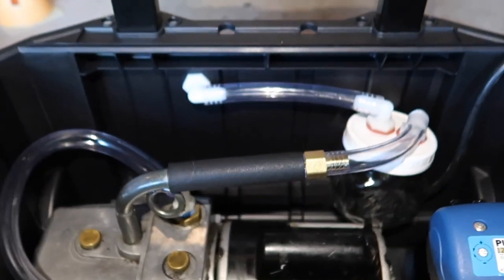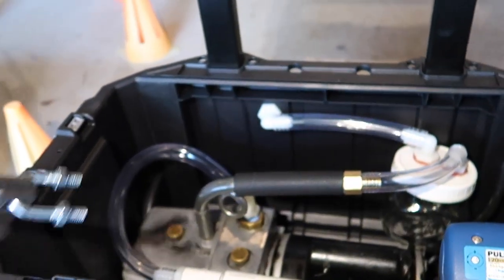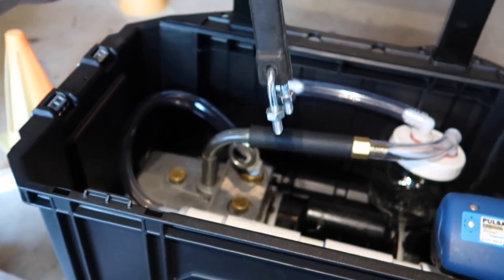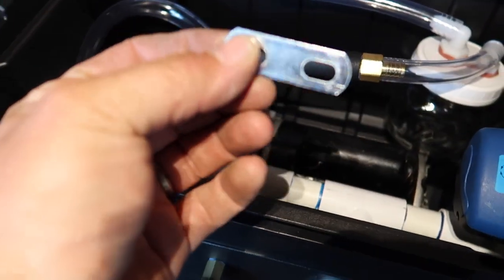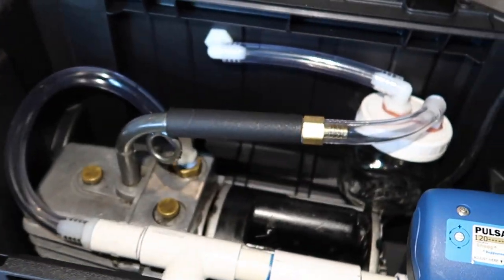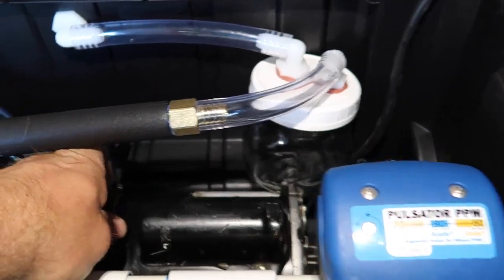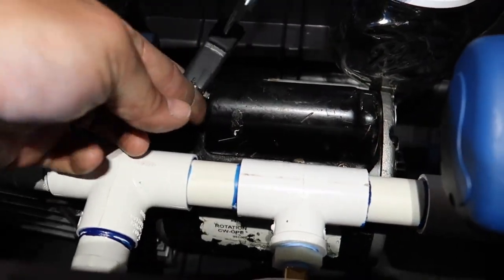I'm going to use a bungee setup — drill two holes down through the bottom with some bracketry and washers on the back side so it doesn't pull up through the plastic. That'll hold the pump down inside the box. When it's time to go we'll just hook everything up, wheel this into the trailer, and go.